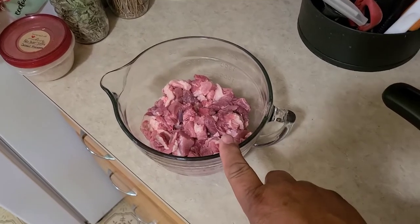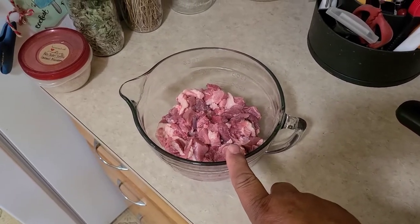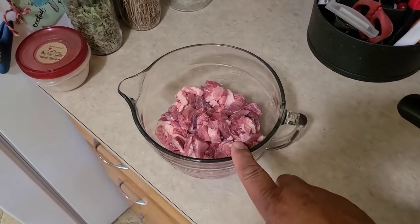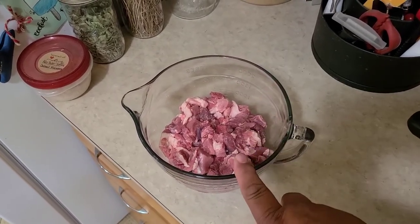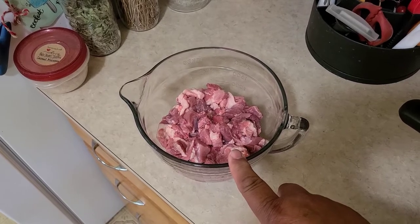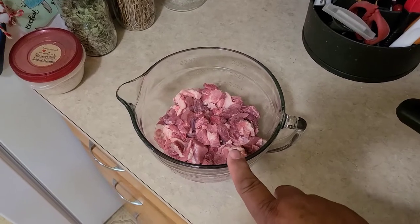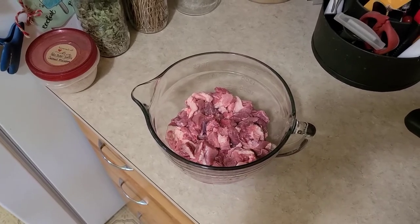So we start with two pounds of cubed pork — I just used pork butt from a pig we processed here. Now you're going to want to put some meat tenderizer on this. You can sprinkle a teaspoon of Adolph's meat tenderizer per pound, or you can do a tablespoon of vinegar per pound as a natural meat tenderizer. You can also use lemon juice or lime juice — anything acidic will act as a natural meat tenderizer. You want to do that a couple hours before you cook. Put it in the fridge. So we've already done that.